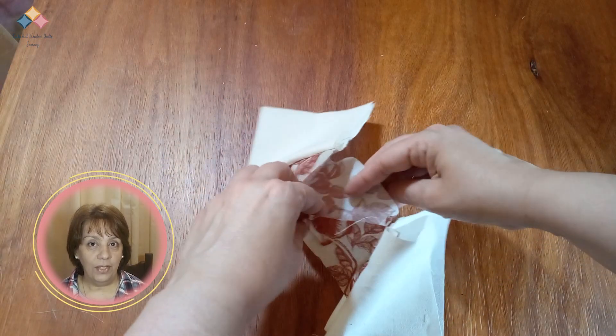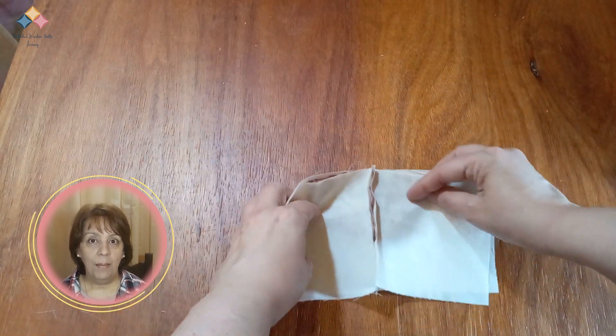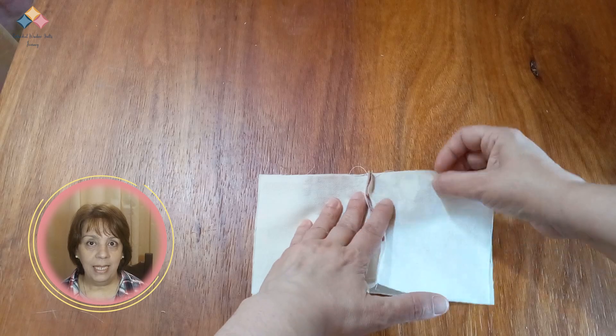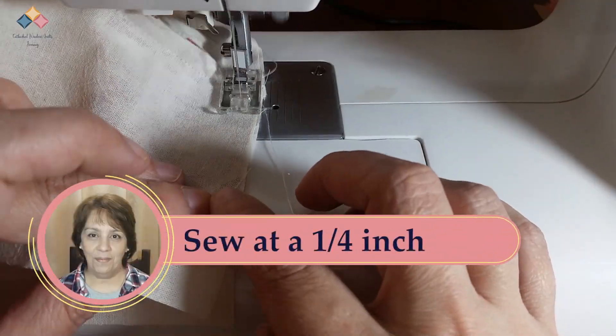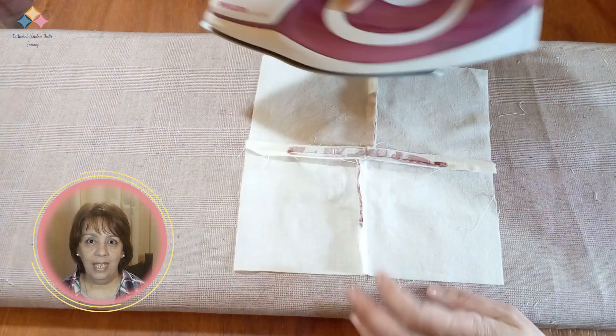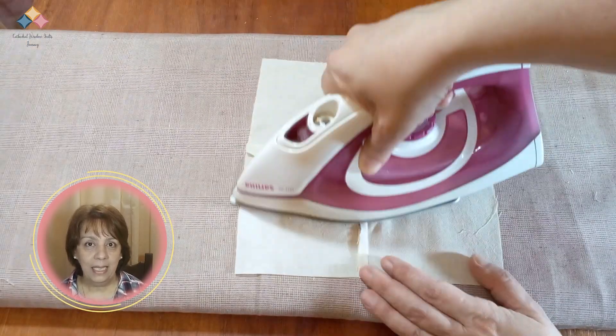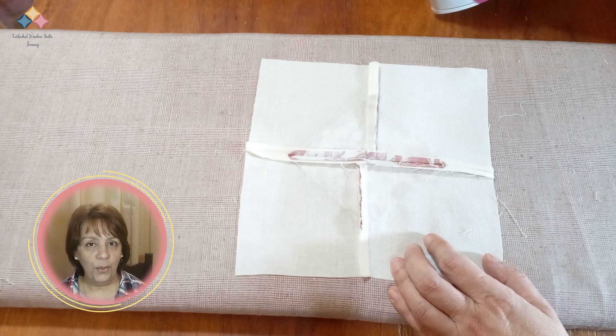Now take the two flaps of the frame and fold them perpendicularly out. Nest the previous seams in the center. Sew along next to the seam. Open and align the intersection in the center. In the seams section, you have more information.